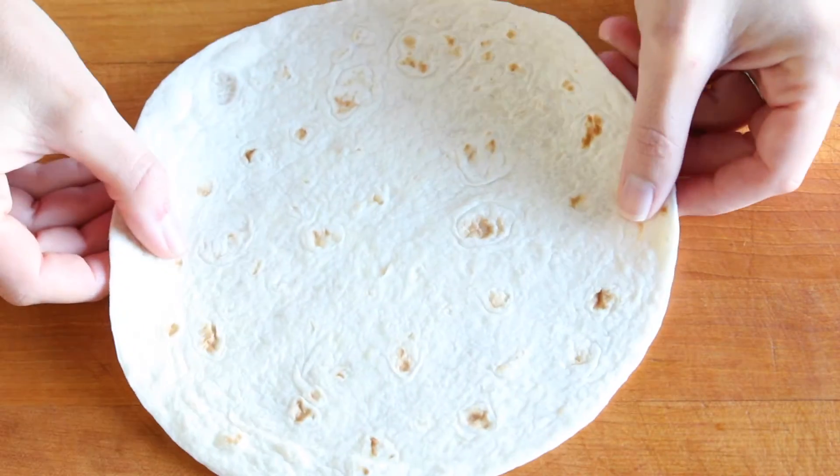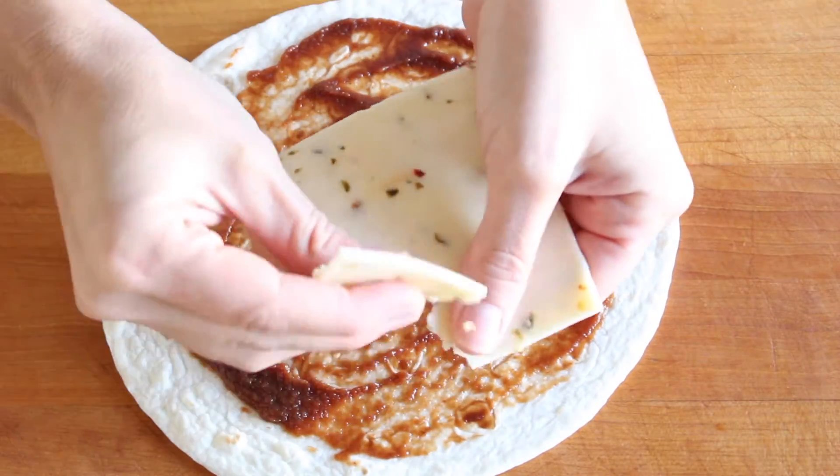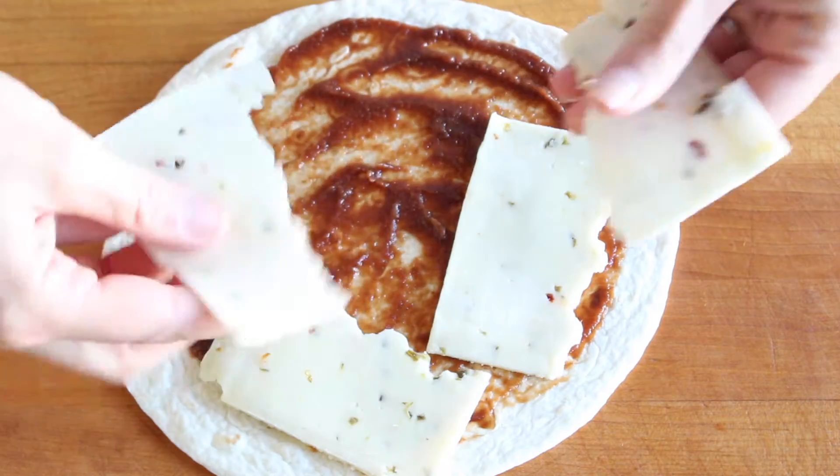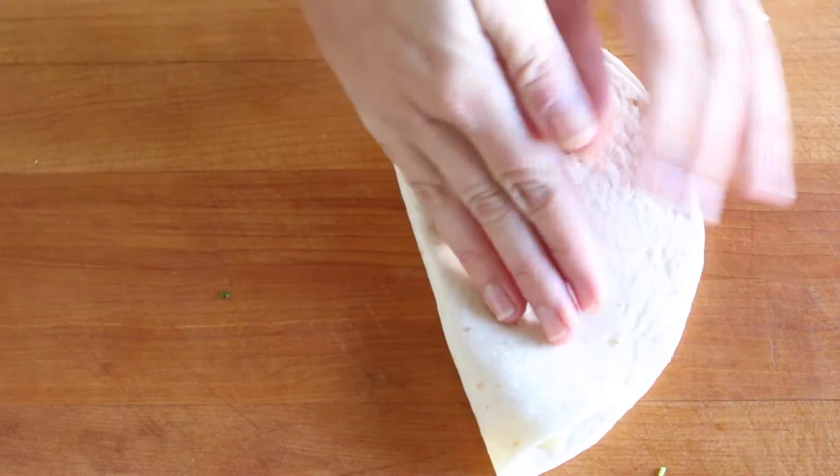Take a medium-sized flour tortilla and spread a generous amount of either homemade or store-bought apple butter all over, and then top with a few slices of all-natural Finlandia pepper jack cheese. Sprinkle with a little bit of freshly chopped cilantro, then fold it in half.